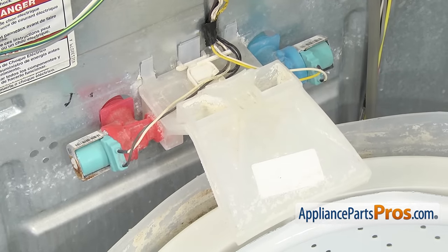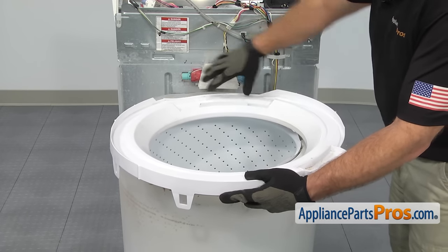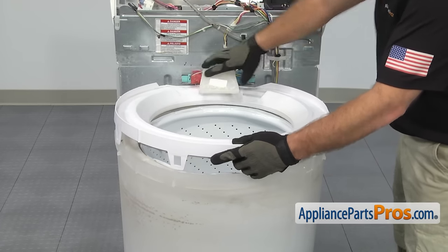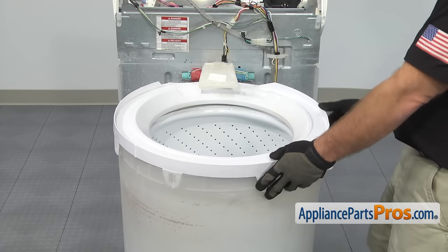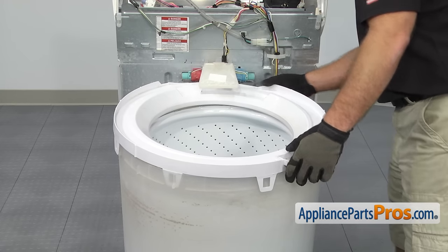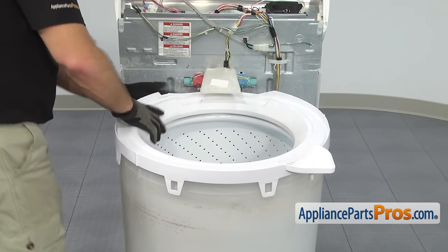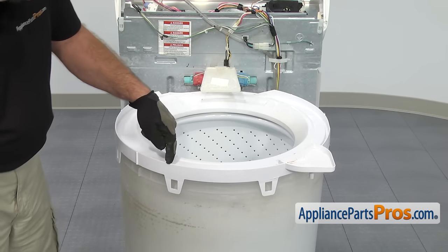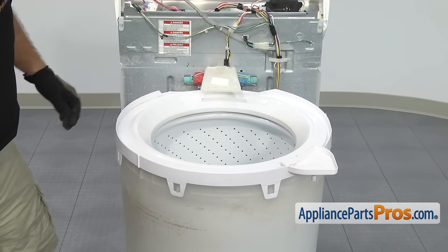Then we can put the tub cover on. To put it on, we're going to line it up so the inlet is right in line with this opening. We're going to push it all the way back into place. Once you have it on the tub, you want to go around and make sure the locking tabs are lined up and that all the tabs are on the outside of the tub. Once you're ready, you can push down above all these to lock them in place. Once you have the first one in, we can do the rest.